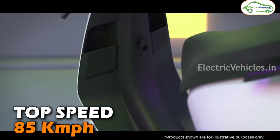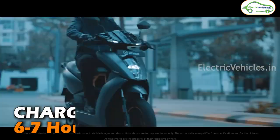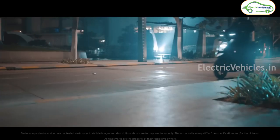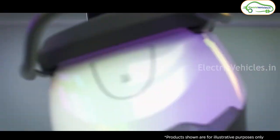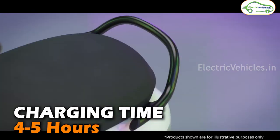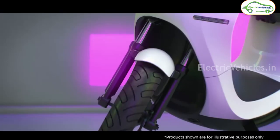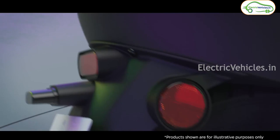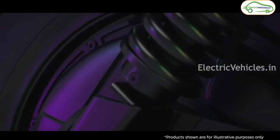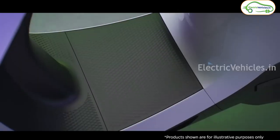The charging time for the Ather 450S is going to be around 6 to 7 hours, and there won't be any fast charging support. For the Ola S1 Air, it can charge in 4 to 5 hours and there will be fast charging support, so users can use Ola's Hypercharging stations to charge this scooter.